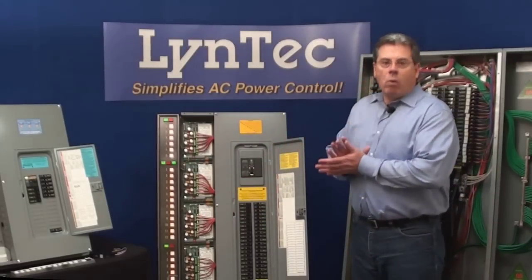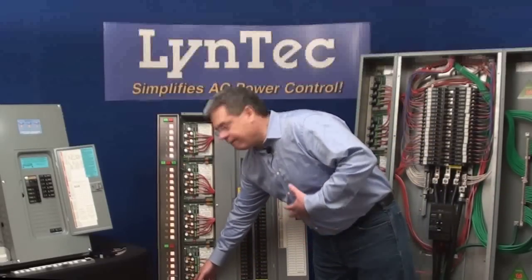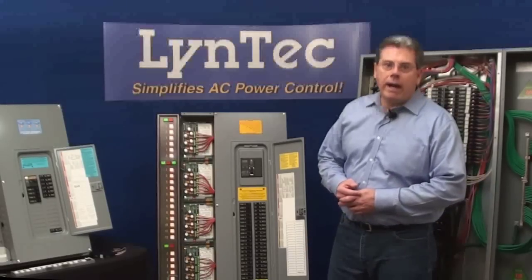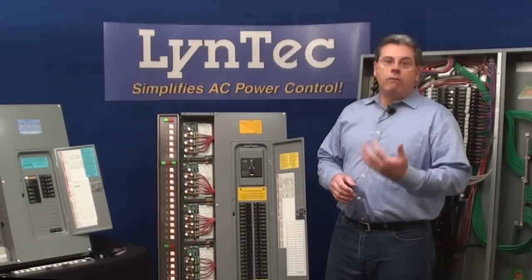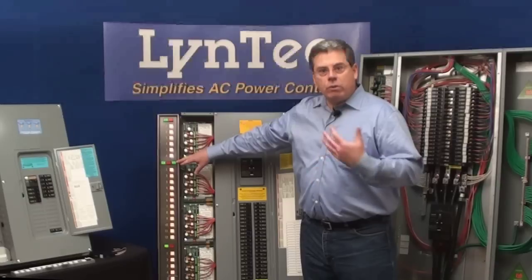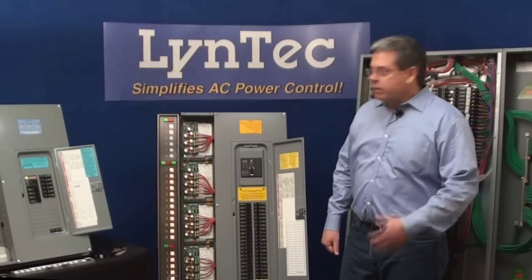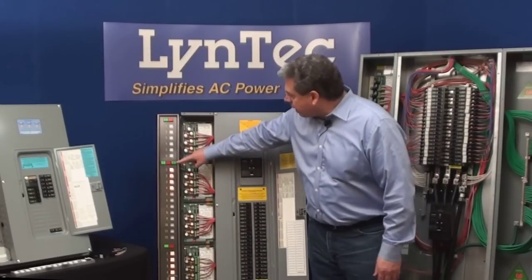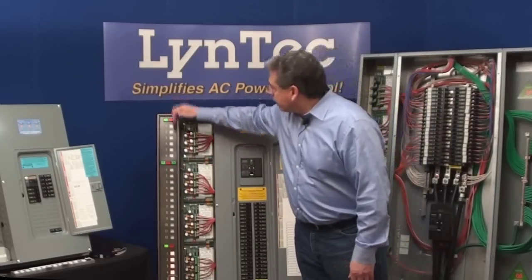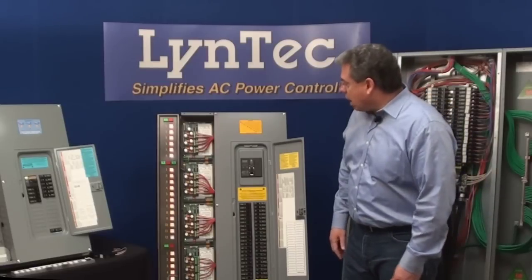Next, we've got one-touch control from up to six locations. It takes four conductors or two twisted pair to hook up a set of buttons, and you can have up to six sets of buttons wired in parallel to turn your system on and off from up to six different locations up to 5,000 feet away. There's also a locking switch set available to avoid unwanted turn-on or turn-off. When the system is on, the indicator light stays illuminated, and when it's cycling on or off, the on button blinks to let you know the sequence is still in progress.